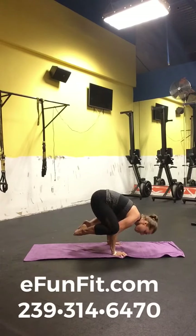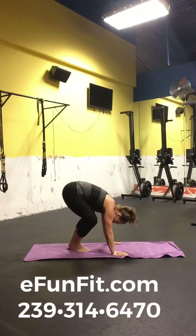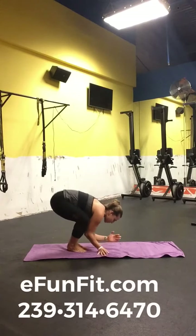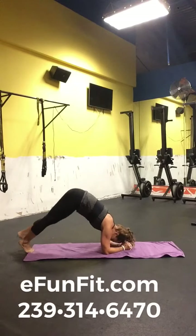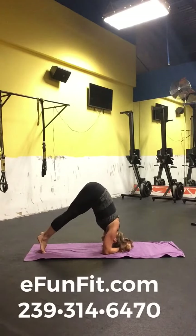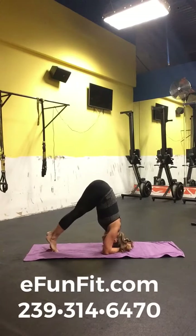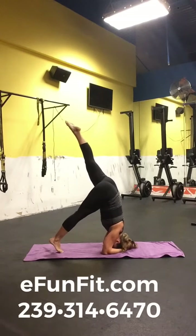Moving into my next move, just showing you guys some fun inversions that I really enjoyed and showing you a little bit more about what's possible when you really learn to utilize your core. This is functional fitness at its best.